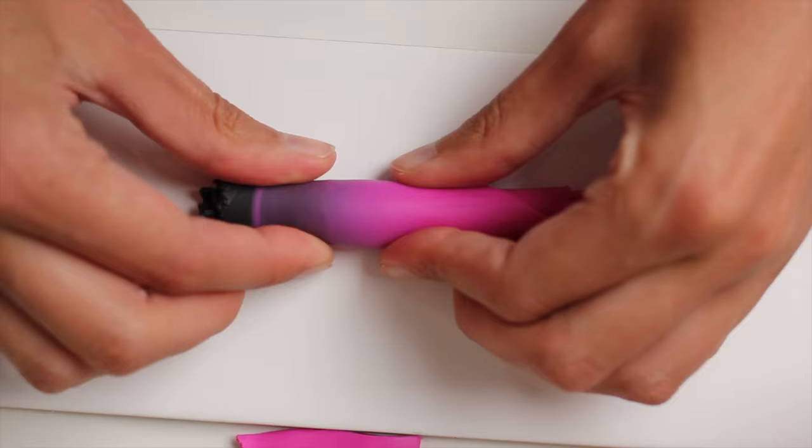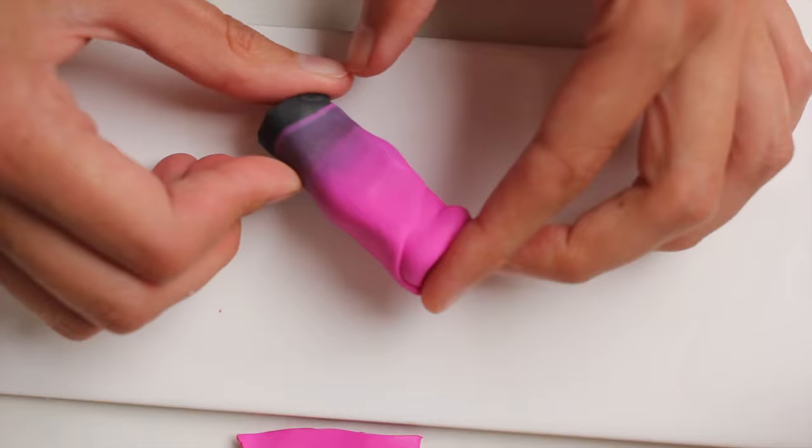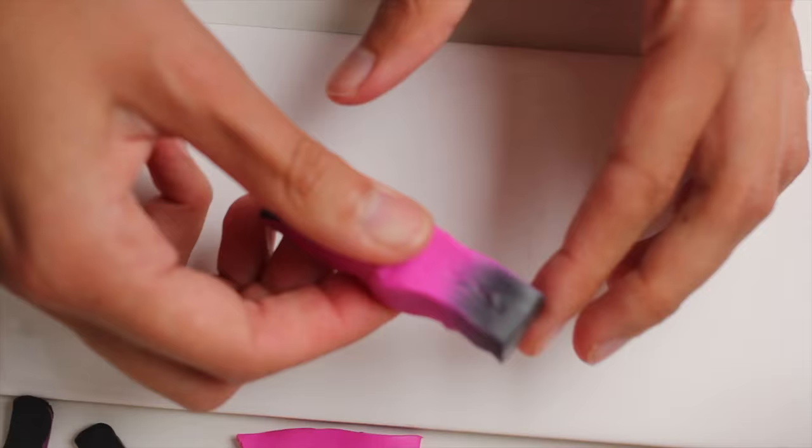And once you're happy just roll everything in a tight cylinder, and then push together. This is going to be the base cane for your polymer clay caterpillar. Then cut in two. As you can see inside it's very imperfect, which is what I was going for. Cut a bit of the black out if you have too much, which was the case for me.